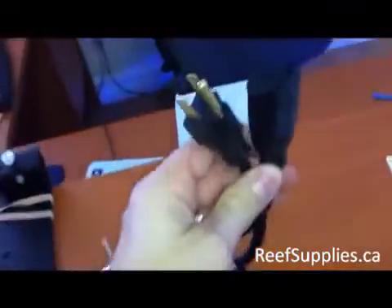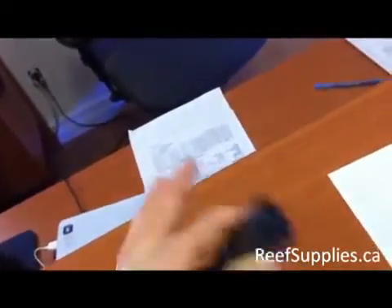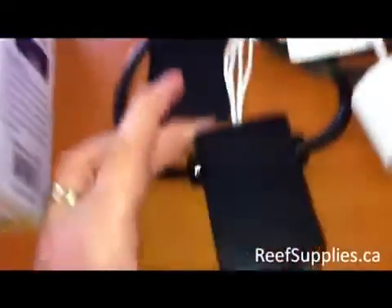So you have two plugs. This end plugs into your wall outlet, and this end is where you plug in your pump. Once the module turns on, it turns your pump on.